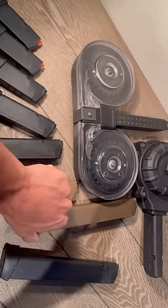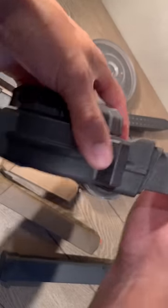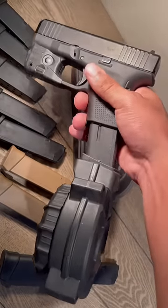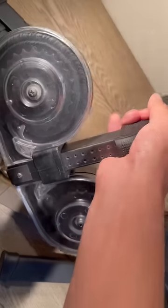Then we got the same exact one in FDE. Next is this ProMag 50-round drum, and lastly we got the 100-round drum.